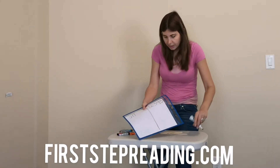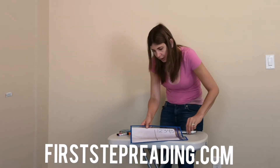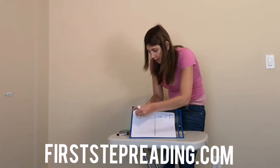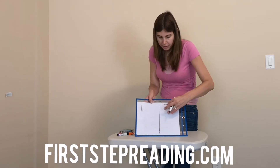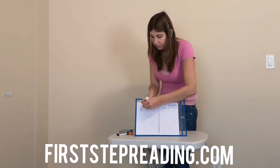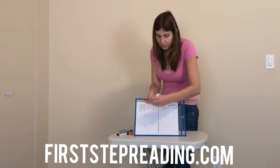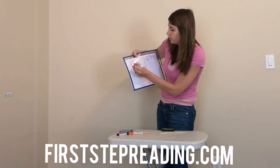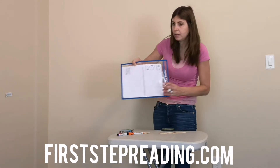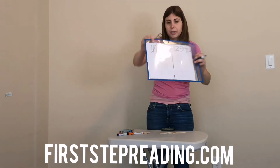So let's start at the beginning. This is one tally mark — that's the number one. Two tally marks, the number two. Three tally marks, the number three. Four tally marks, the number four. And then the fifth tally mark goes from the bottom to the top. See that? That's how you show five with tally marks.